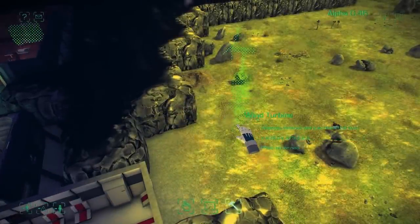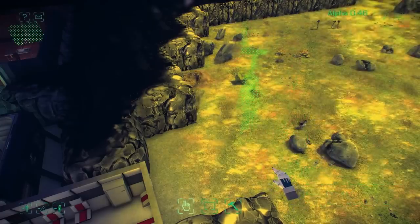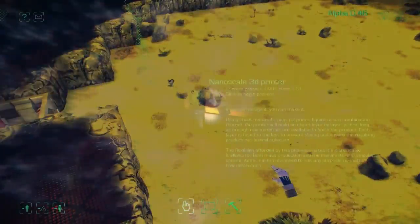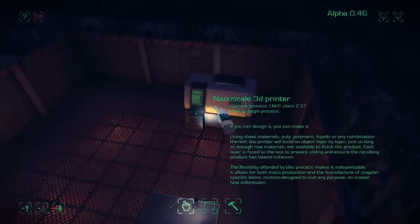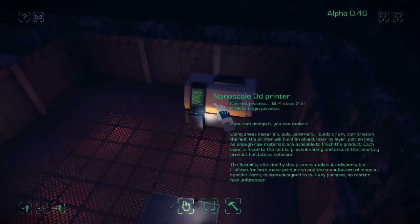So I'm placing a wind turbine outside because we need some power generation for our base. Here's the nanoscale 3D printer — it's ready and built so we just need to click on it and that will start printing the new imp.